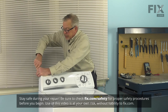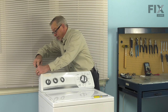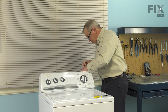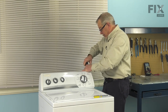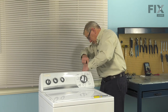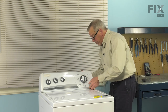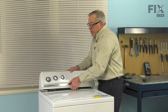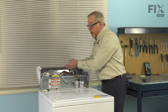We'll loosen both of those screws completely. Then we'll just give that console a little bump forward, and then we can just tilt it and roll it completely back out of the way.